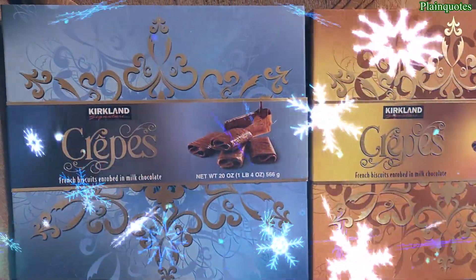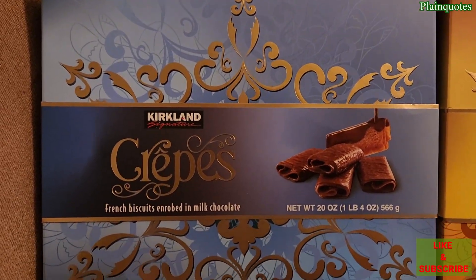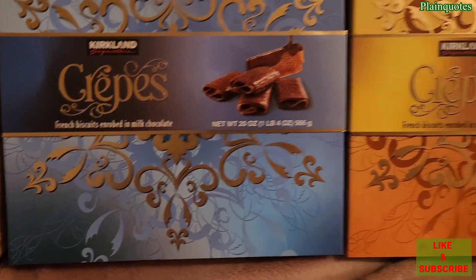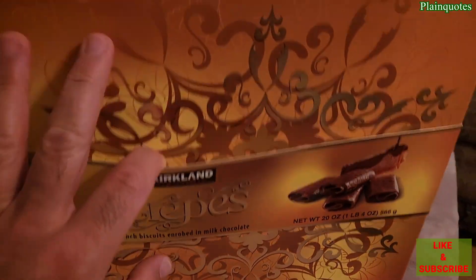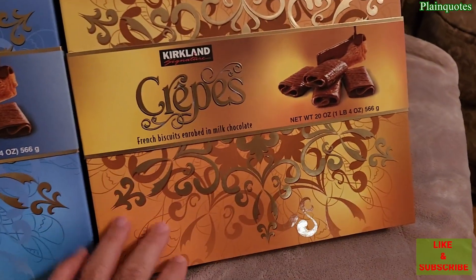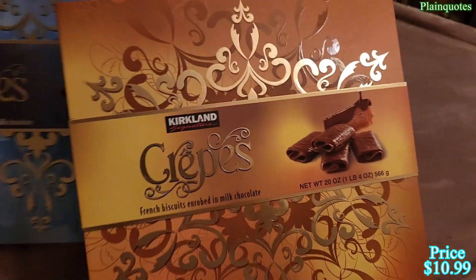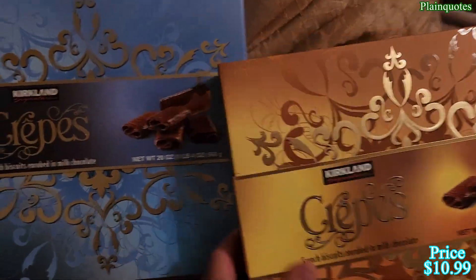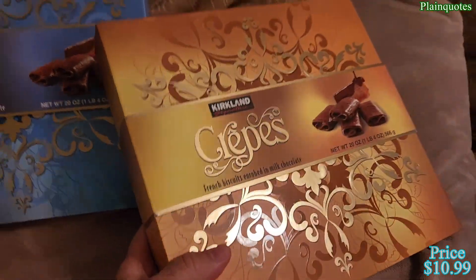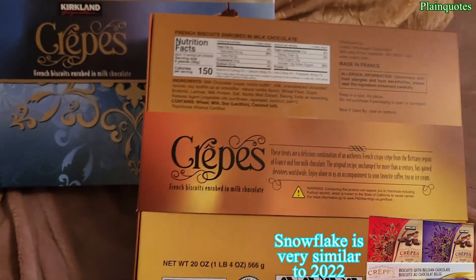These are the 2023 Costco Kirkland Signature crepes, and wow, this is absolutely delicious. This year they have almost the same similar design as last year, except this year it's orange — last year I believe it was red. And the snowflake is a little bigger than before I think, but anyway, let's go to the back side.